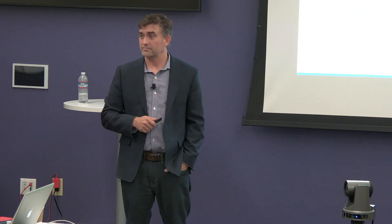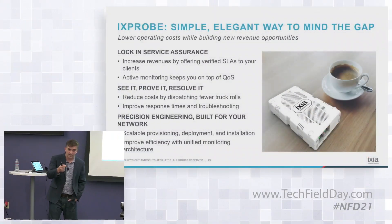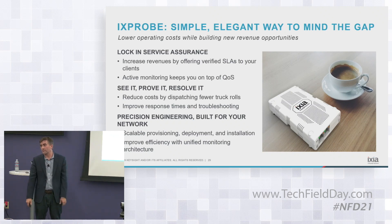Are all the Hawkeye visibility features integrated into the cost of buying the probe, or is there a separate license? The iXprobe: you buy the hardware, and the software is on top. You don't have to have Hawkeye to use it — then you don't have the quality of service and quality assurance capabilities. But those are two separate things; you buy them separately.